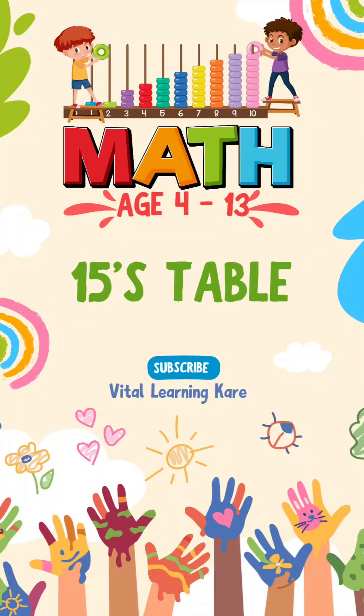Hello little learners, today we are going to learn 15's table. Let's start.